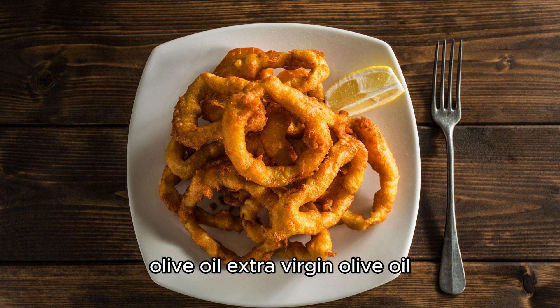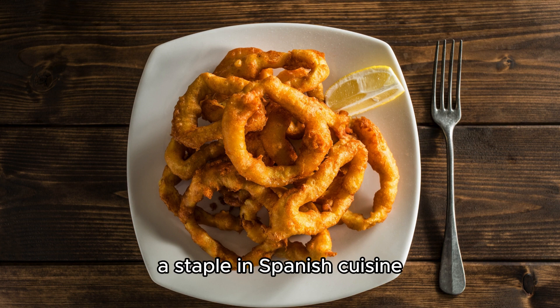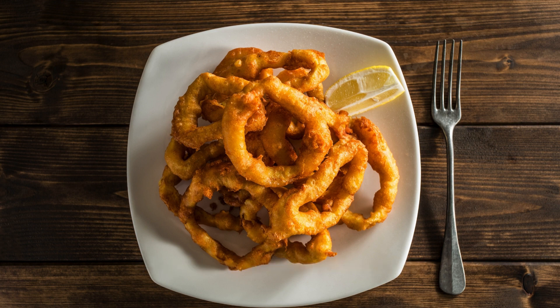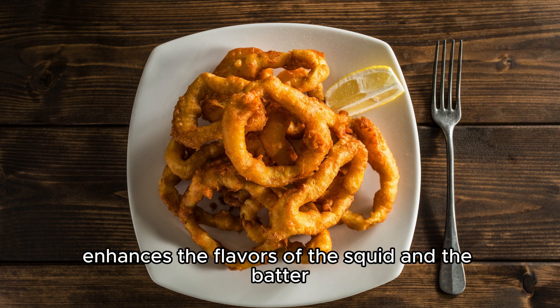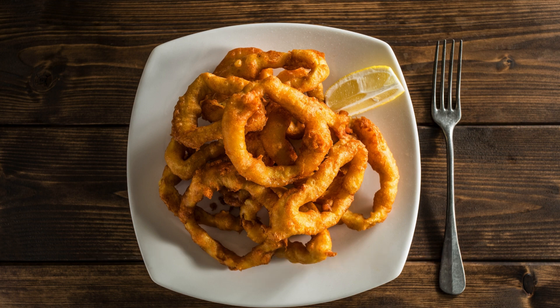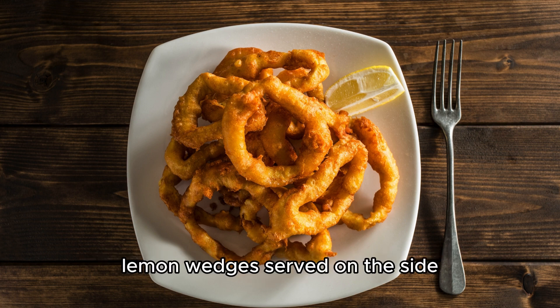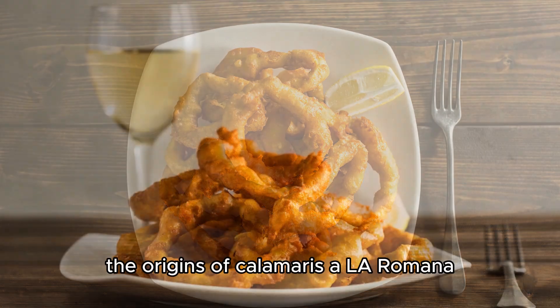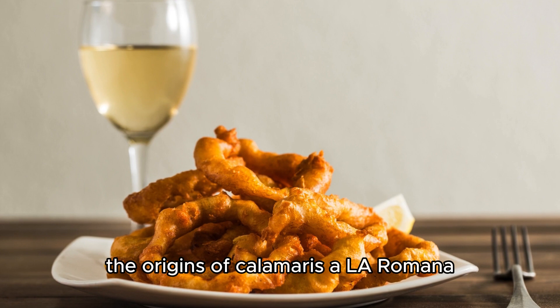Extra virgin olive oil, a staple in Spanish cuisine, is used for frying and imparts a distinctive flavor. A pinch of salt enhances the flavors of the squid and the batter. Lemon wedges, served on the side, provide a zesty contrast to the richness of the dish.